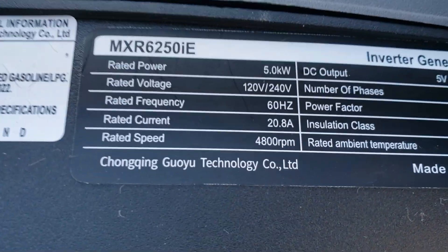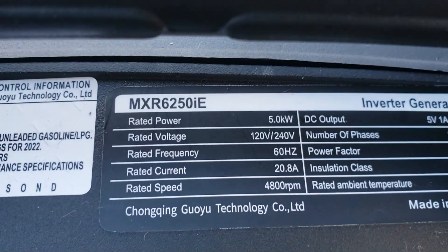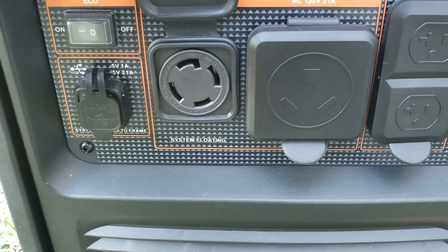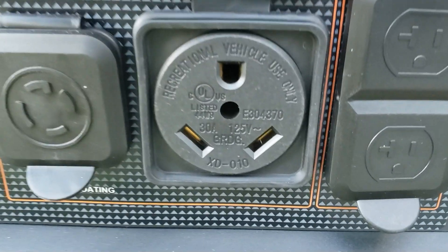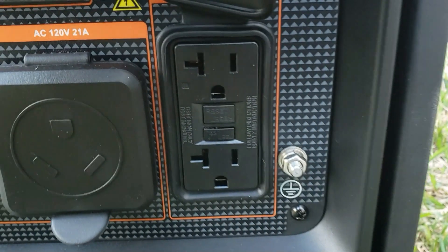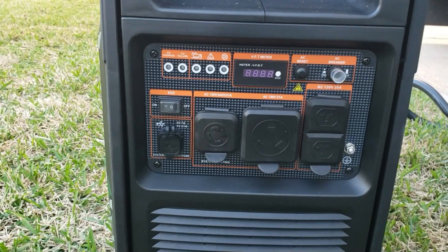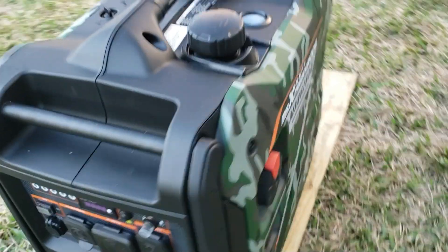Let's look at the specs. We can expect to pull 20.8 amps at 240 volts. You've got your 240-volt four-pin twist lock right here, you still have your 30-amp RV plug, and two 120-volt GFCI protected plugs.